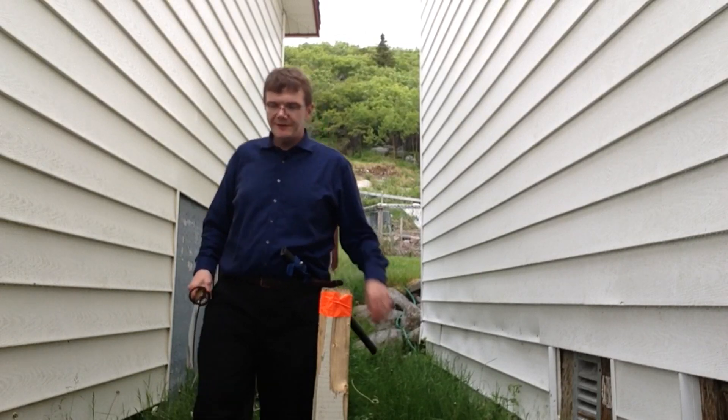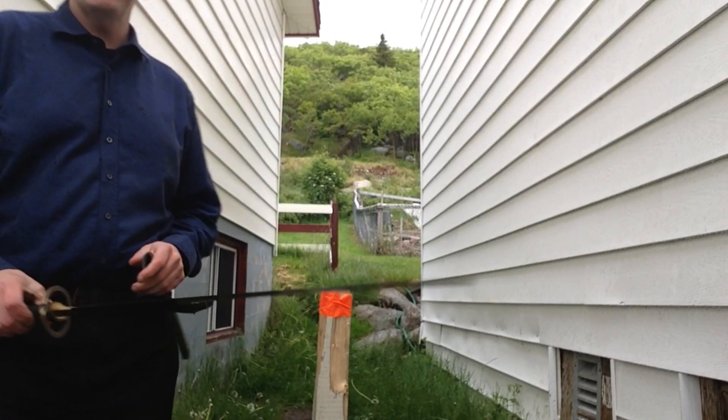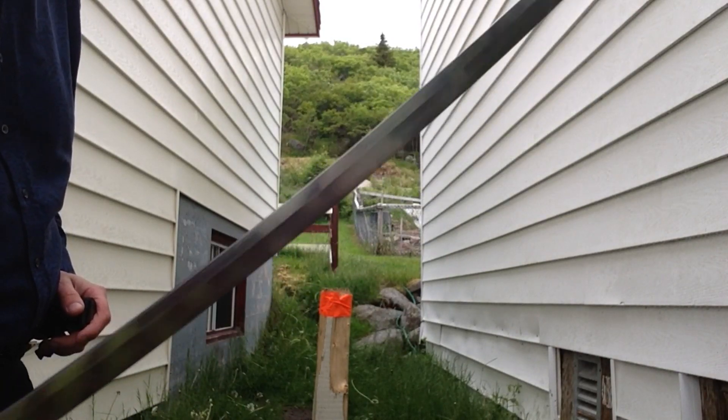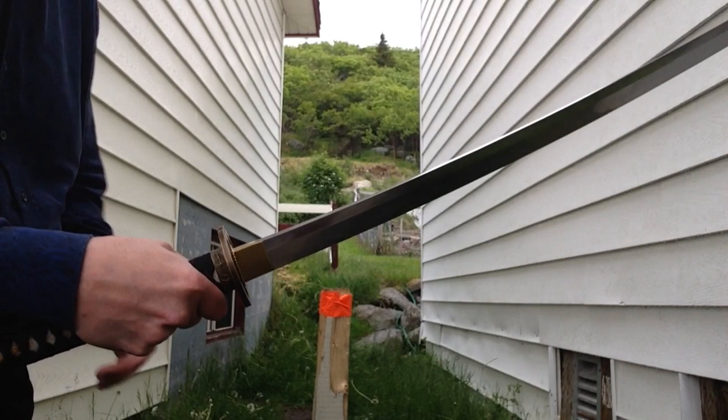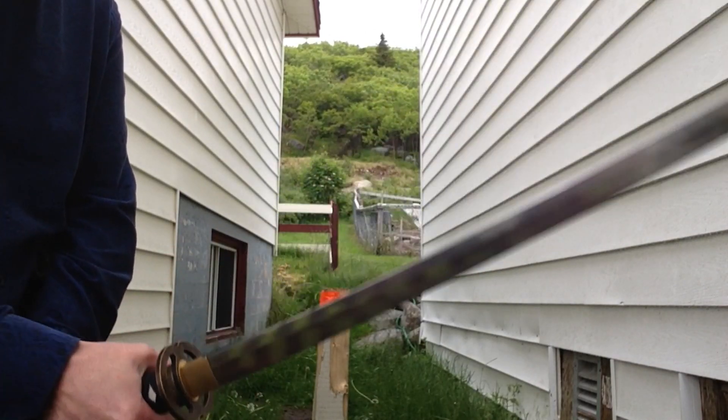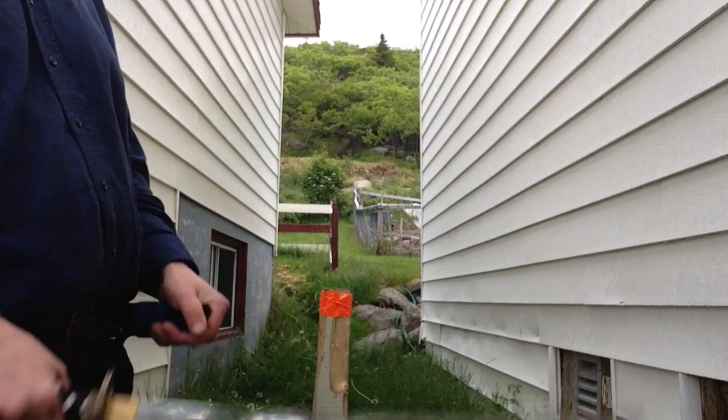There it is folks — the inaugural spin. Not too bad. That's just me getting used to a new sword, new shape. 26 inches. Everything is different.